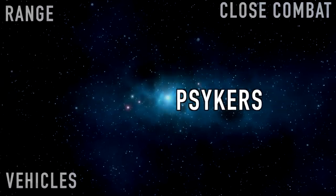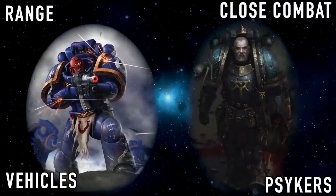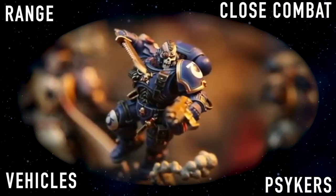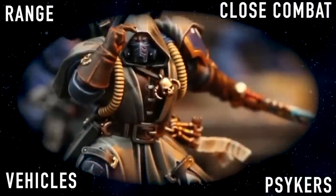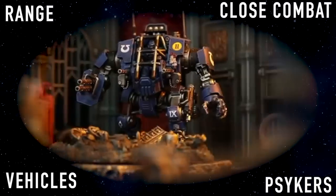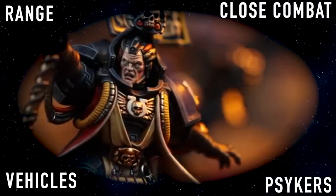If you don't want your homebrew chapter to have a specialty and just want them to be good at pretty much everything, then being a successor chapter of the Ultramarines, or in the lore a successor chapter of the Luna Wolves, would fit the best, as they tend to be the most versatile. Also, a lot of you guys are going to be tempted to build a chapter around a competitive list, which is fine, but keep in mind what's competitive today might not be competitive tomorrow. So it might be best to focus more on the lore and aesthetic of your army.